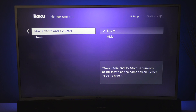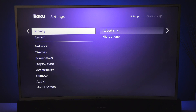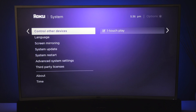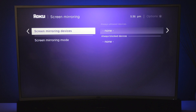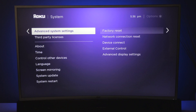The next thing is you can control your home screen, so you can have your movies and TV stores hidden or shown as well as the news feed. Under privacy, you have advertising and you can adjust your microphone if you have a version that has a microphone. And under system, you can change your time format, control other devices as well as languages. You can also set up screen mirroring so you can send your phone over to it, and this will give you a list of the devices that you can revoke later on. Update your software, reboot the system, as well as factory reset and more.